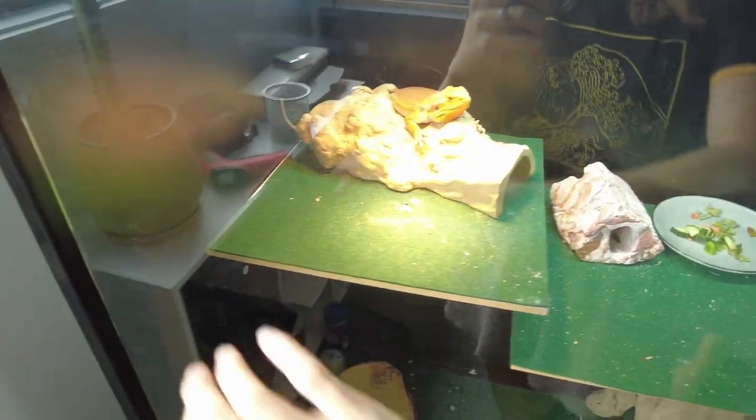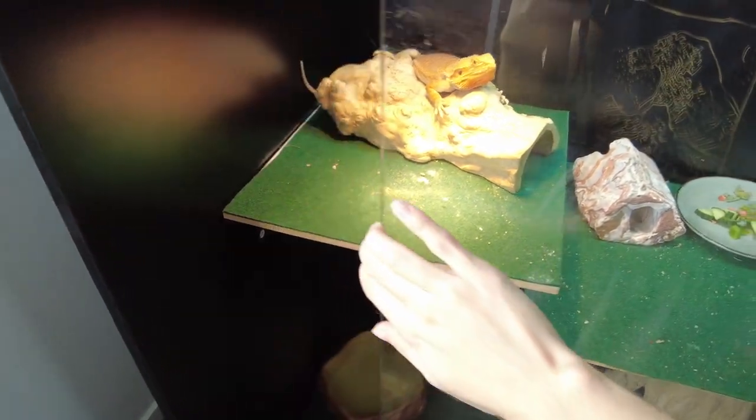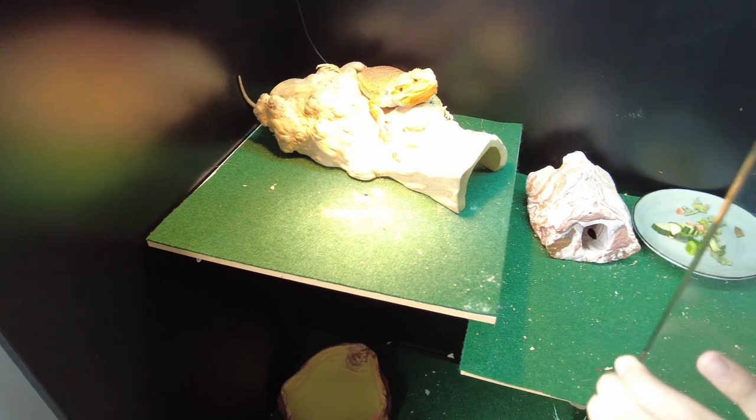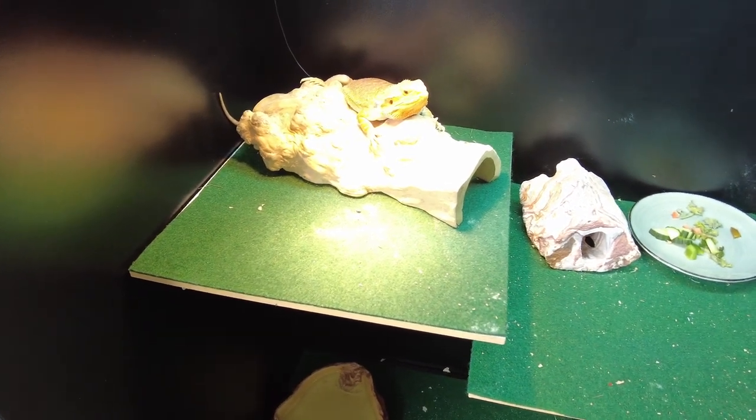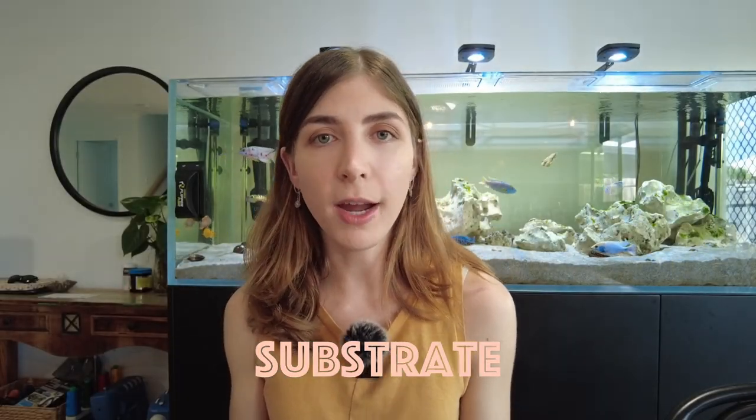For my bearded dragon, her setup was very practical — she had everything she needed like a basking platform and UVB light — but it was kind of ugly, just reptile carpet, very plain. Even though she was healthy, I think it looks a lot nicer now with the bioactive setup. The first thing I'll talk about is substrate, which is a little bit different for both of them because they have different humidity needs.